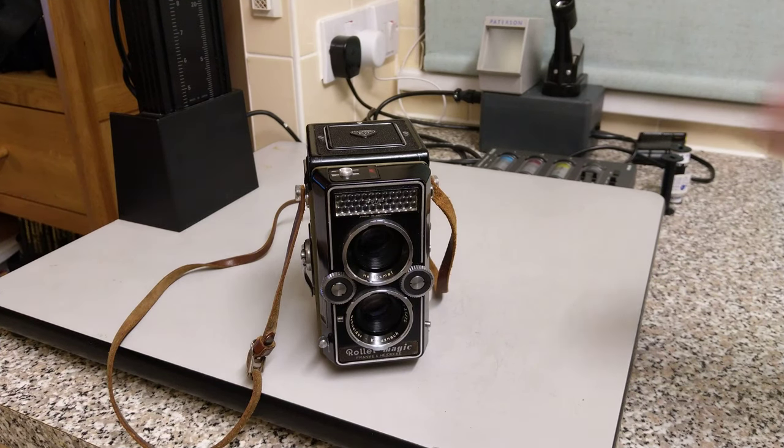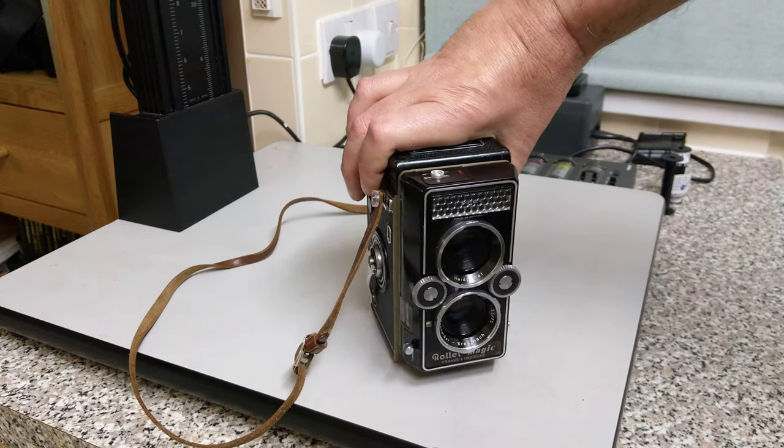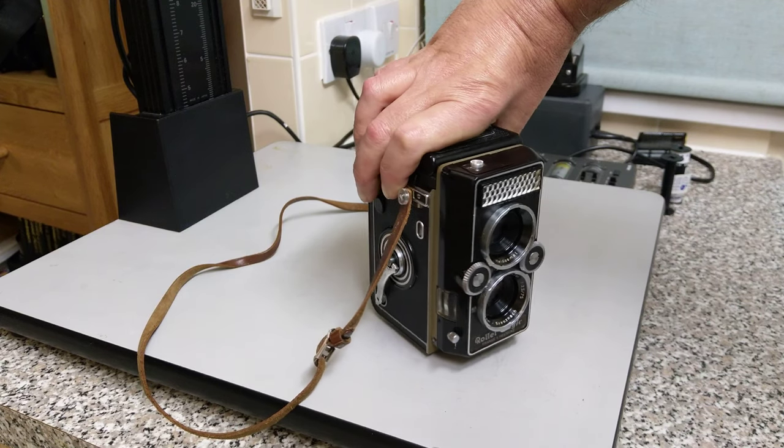Welcome back. Once again today I've got the Rolleiflex Magic out, one of my favourite cameras. It does work — I've put film through it. It is light tight and the meter is working and accurate.